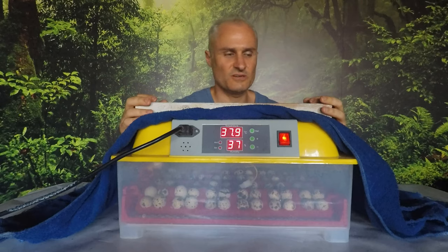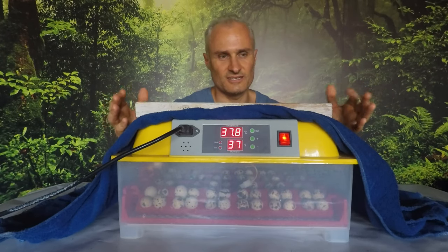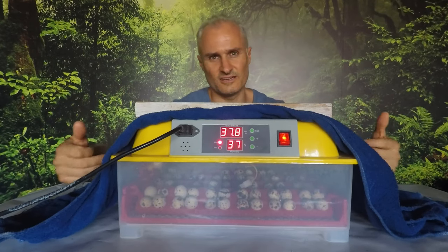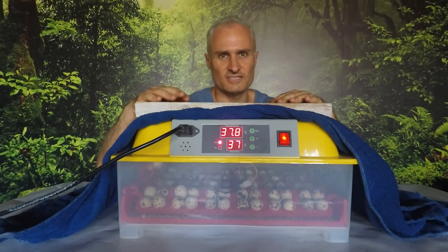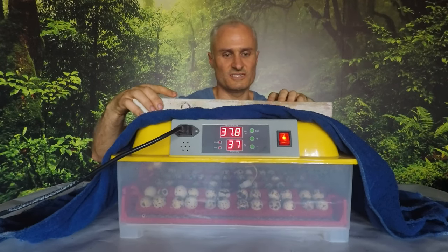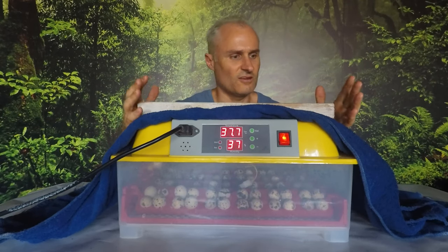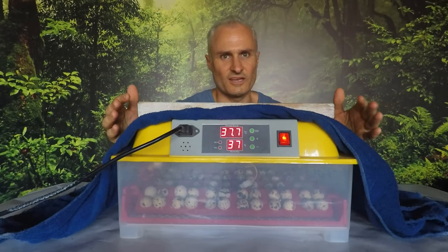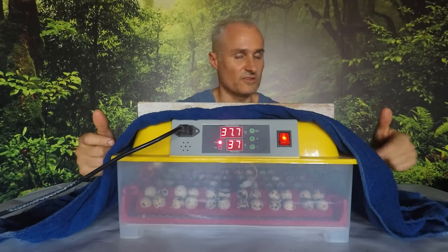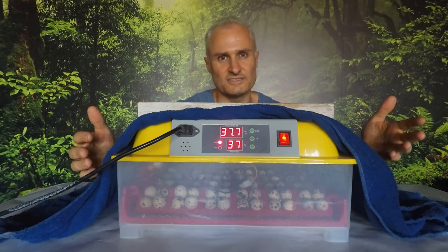We're quite a few days in now to the incubation process. I have a towel over the incubator to trap some of the heat, just to reduce the cost of actually incubating these eggs. It still allows airflow in so it's not going to damage the process at all. I have a couple pieces of wood that are really just to help reduce the sound. These things can be a little bit noisy. I'll keep things going until day 14 or day 15, when we have to make some changes to the humidity level and we will stop the egg turning process. Currently the eggs are turning every two hours.